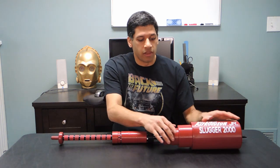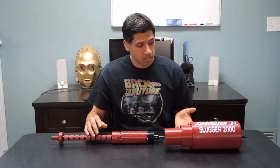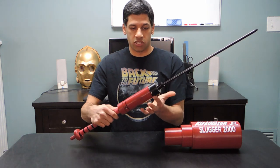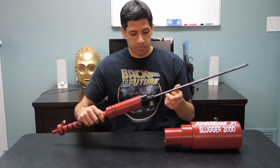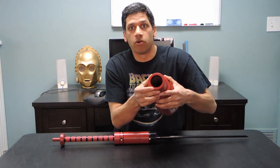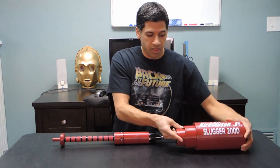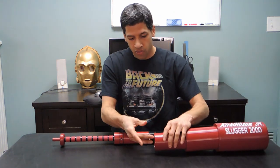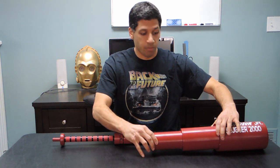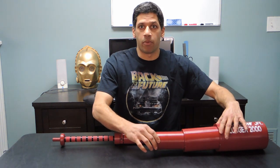The final pair of magnets deals with latching the bottom two sections of the telescoping bat in place. One of those locations is right here on the perimeter of the handle, and the other one is on the perimeter of the bottommost section of the telescoping part. When the bat is fully extended, those two pairs meet, clip together, and provide a force to hold the bottom two sections of the telescoping part in place — otherwise they would just kind of flop around.